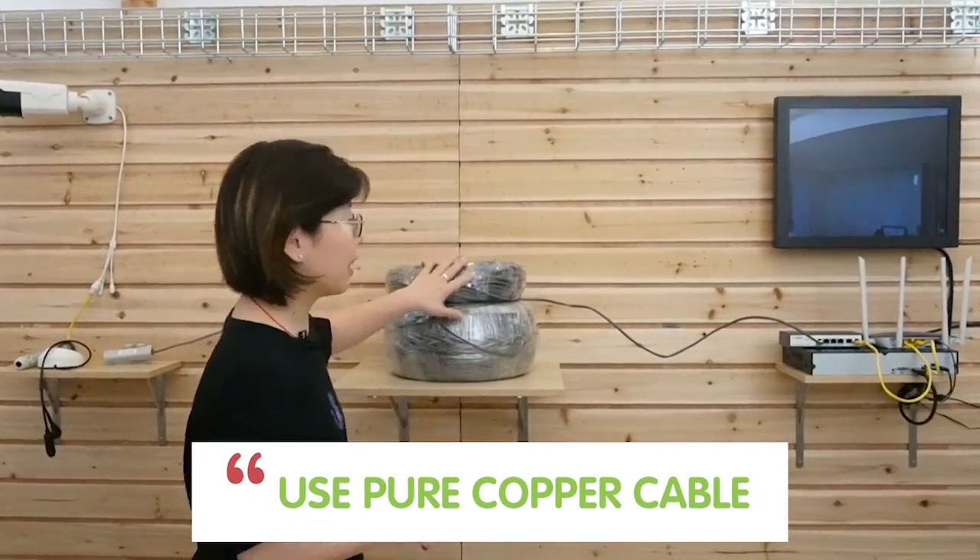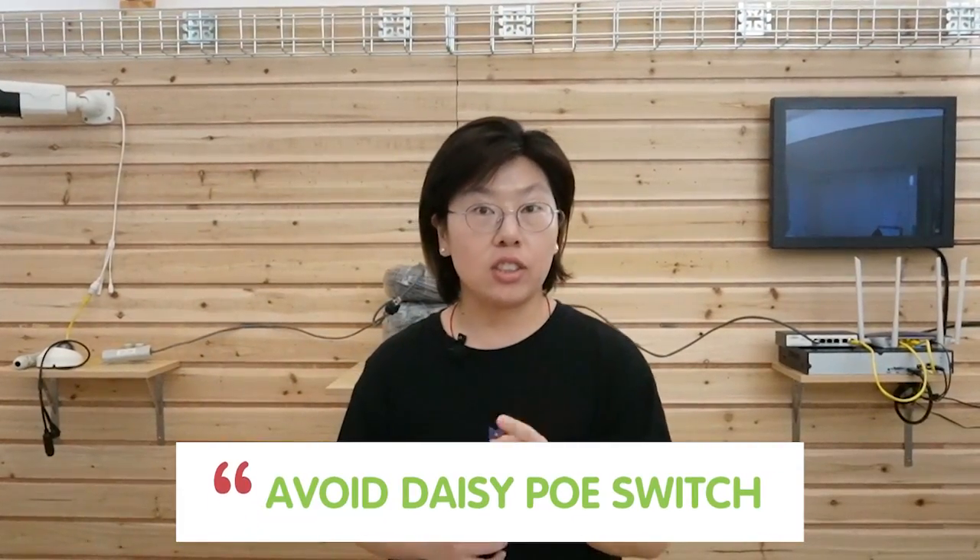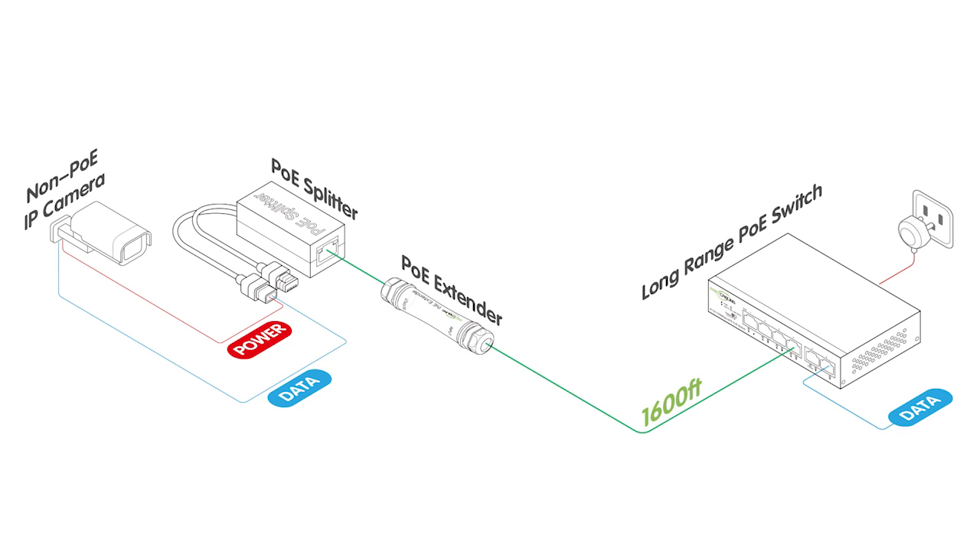Here are some more tips for you. Make sure you add a PoE extender for each long range link at the camera end. Use a pure copper cable like Cat5e or Cat6. Avoid daisy chaining PoE switches — that means don't chain your PoE switches one by one, because it might generate latency. If you want to work with a non-PoE device, you can use a PoE splitter to separate power and data. And if you have a long range setup, consider using fiber optic cable, which has high speed, low latency, and can provide distances up to 80 kilometers. Here's a video on how to use fiber optic cable to connect IP cameras. Thank you so much for watching, and I'll see you next time.